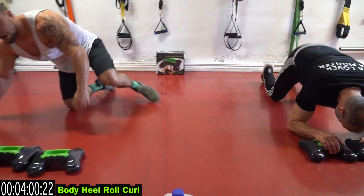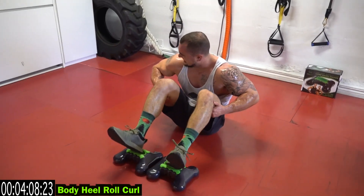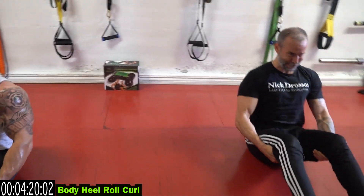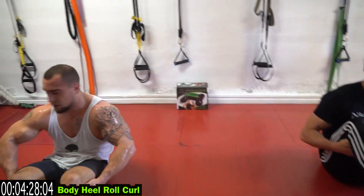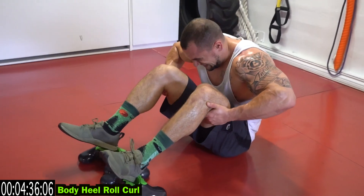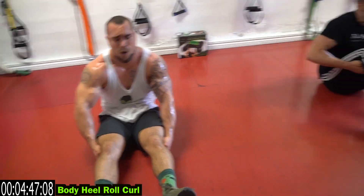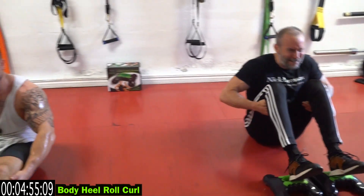Turn it over — we go to the bottom heel row curl. Put your heels as quick as you can into the metas, grab your legs, and create resistance by pushing against the curl. Push against the curl. Keep those elbows out, feel that squeeze. No pain, no gain. Come on, do better than us! Fifteen more seconds of the entire routine — let's go.